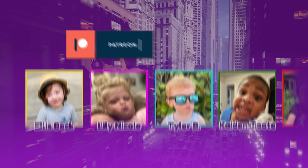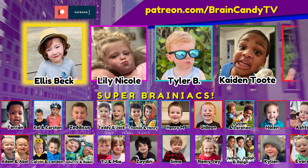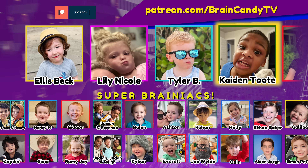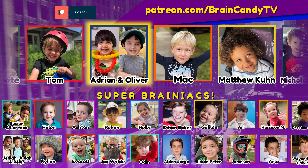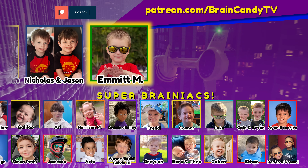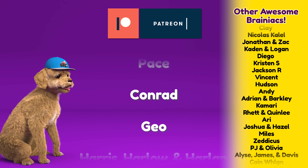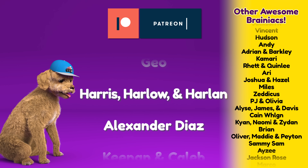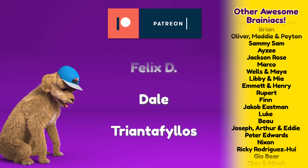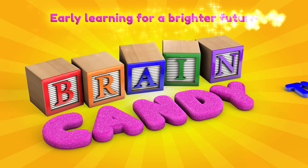Thanks to our amazing Patreon patrons for your monthly support of our show! Special thanks to our new Super Brainiacs: Ellis Beck, Lily Nicole, Tyler B, Kaden Tutti, Tom, Adrian and Oliver, Mac, Matthew Kuhn, Nicholas and Jason, and Emmet M. As well as our new Fire Truck level Brainiacs: Pace, Conrad, Geo, Harris, Harlow and Harlan, Alexander Diaz, Kenan and Caleb, Felix D, Dale, and Triantafilos! You're awesome! Thanks for watching Brainiacs! See you next time!